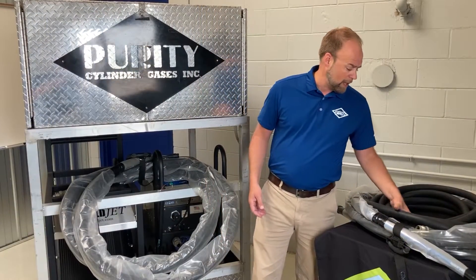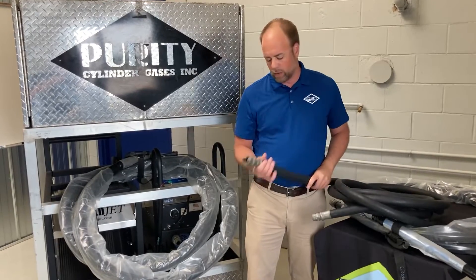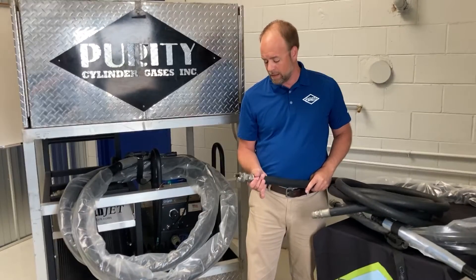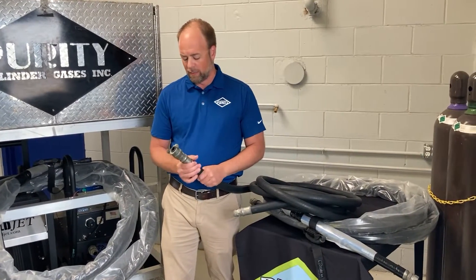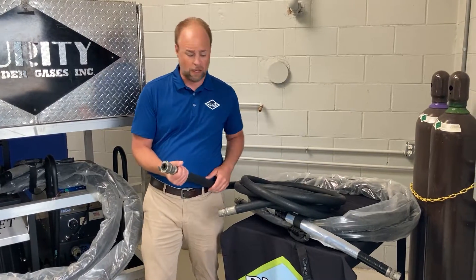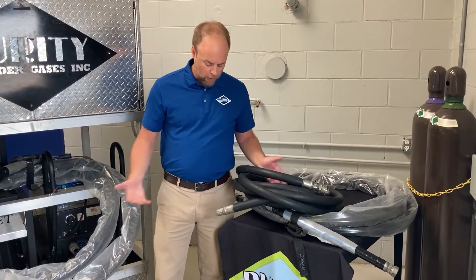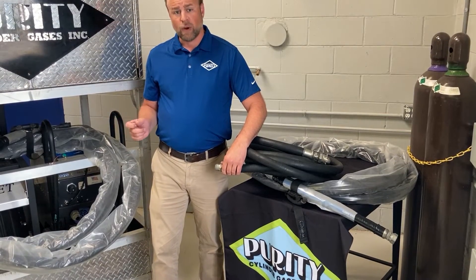The unit we rent and offer comes with two 20-foot 1-inch airlines with a Chicago fitting on the end. This fitting makes it much easier to connect and disconnect to your airline system. You can also use a 1-inch NPT thread as well.